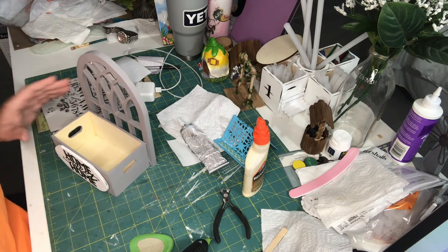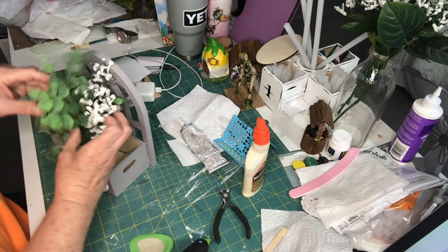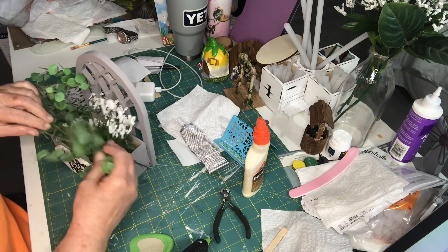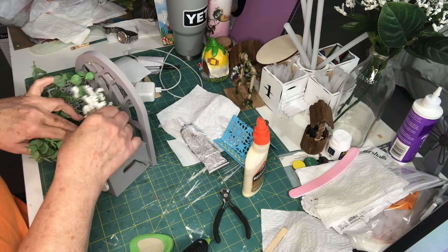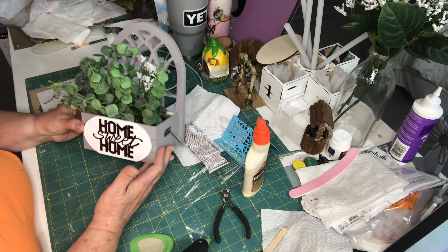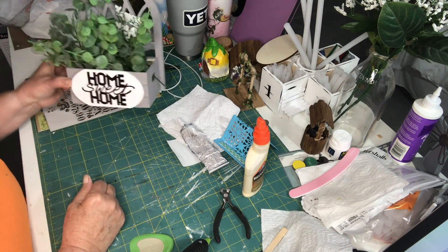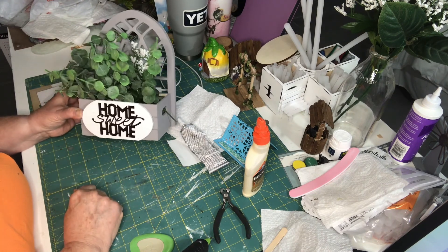Not bad. Then I'm just going to stick some of these greens that I got on it. I think it turned out really nice — you can hang it up. Hope you like this craft, hope you subscribe to my channel, and until next time we'll see you later, bye!